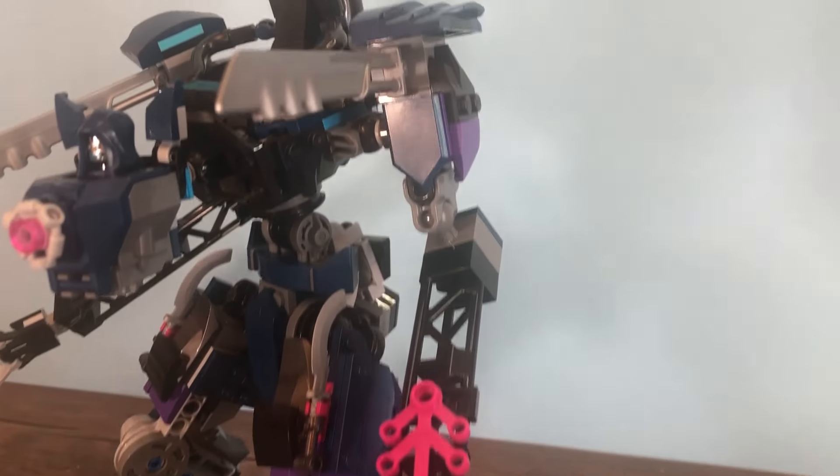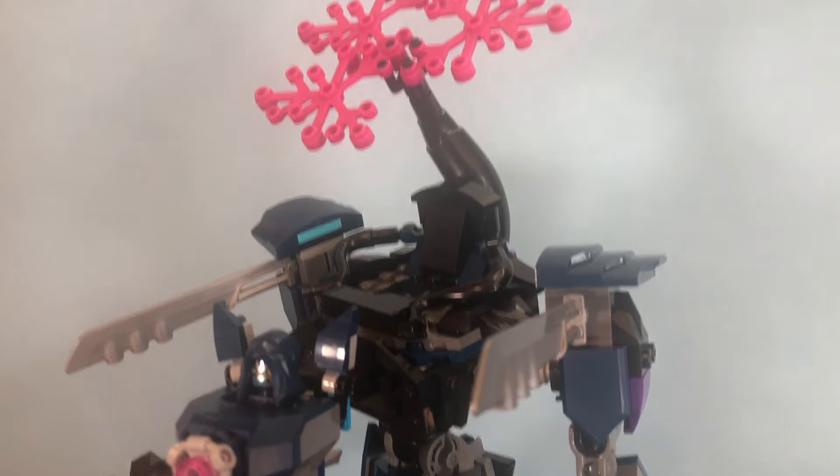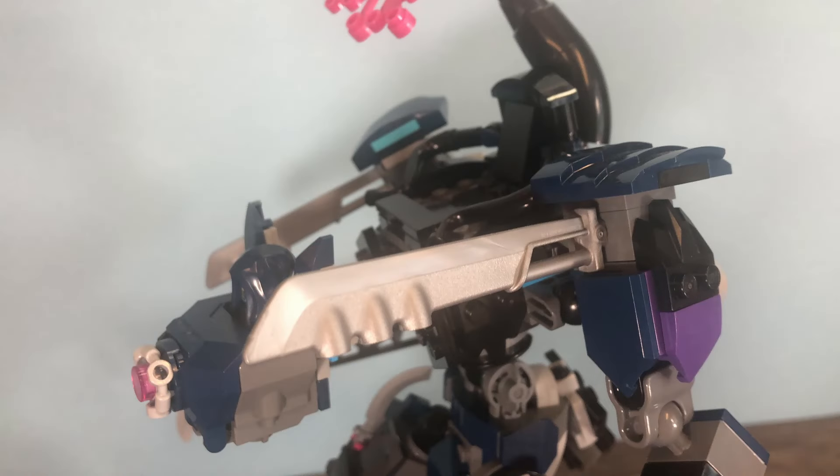The hands aren't really anything special — just some simple claw builds, though I think they work for what they are. Moving back up to the shoulder pads, I'm not sure where the swords came from. I think I bought that little Thanos mech and it included them, and I decided to put them there to see what they would look like — and again, they just look really cool. I could picture this mech using them to stab their way into another mech. If the claws don't do anything, these are going to do something. They also pair well with the two swords below.